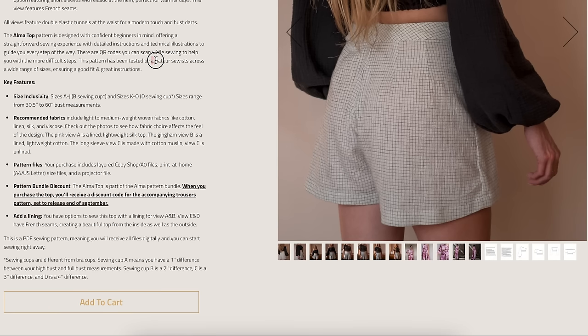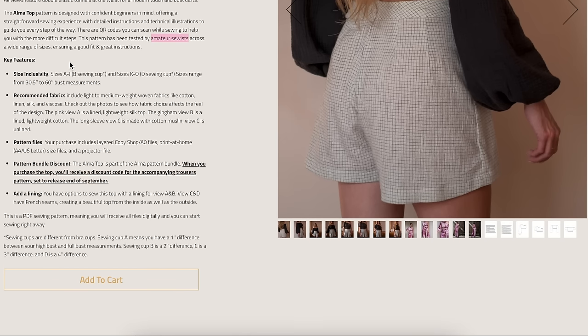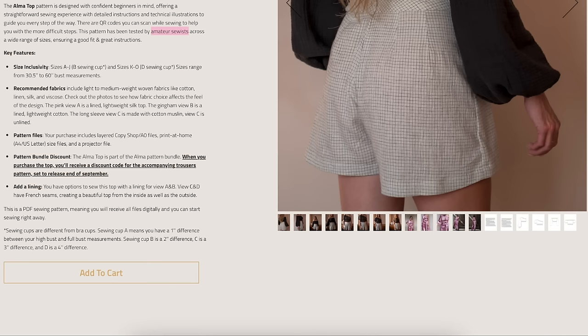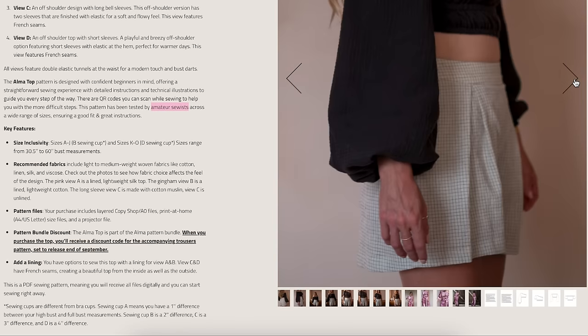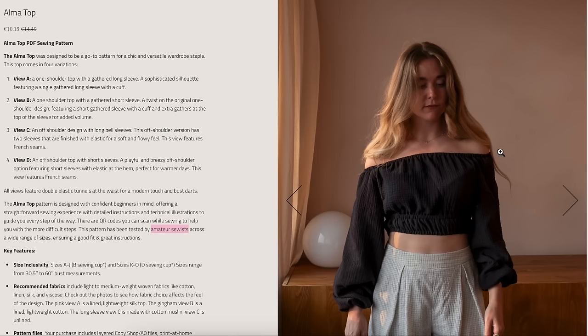The pattern has been tested by amateur sewists across a wide range of sizes, ensuring good fit and instructions. Sizes A through J with a B cup, and K through O with a D cup, ranging from 36 to 60 inches in the bust. Lightweight to medium woven fabrics like cotton, linen, silk, and viscose. This listing is super helpful — lots of great information, not too much fluff. The off-the-shoulder top has elastic through a double casing that creates this gathered effect — same technique as that dress earlier. Love that design.